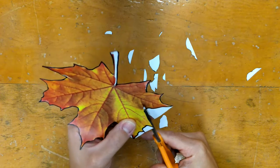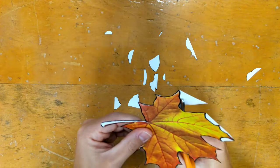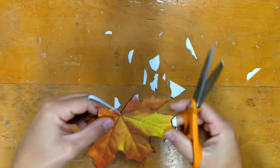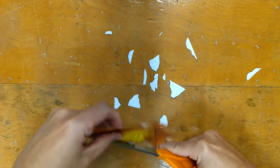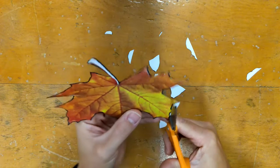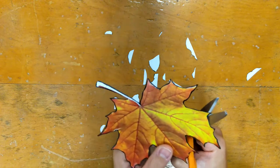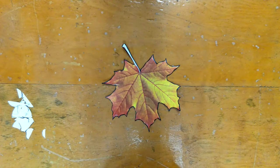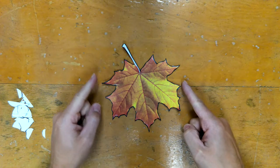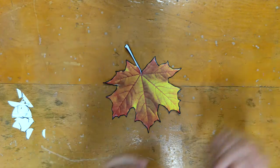A couple more to do... and the last one. Now we have our leaf cut out — we have nice points, and the only white on here is my stem because I had to make it thicker. We're all ready for step three.